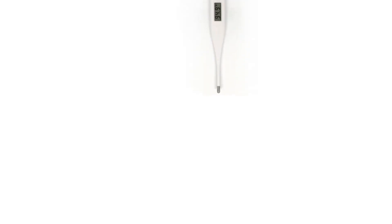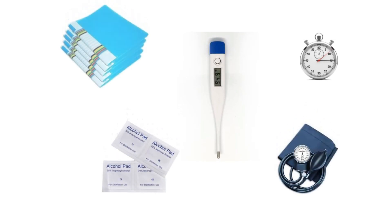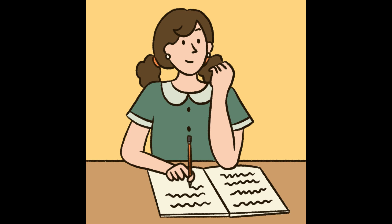For checking vital signs you need to have the thermometer, stopwatch, BP apparatus, alcohol swab, and a case file for documentation.